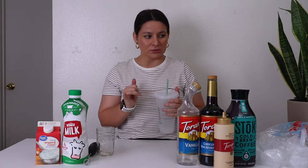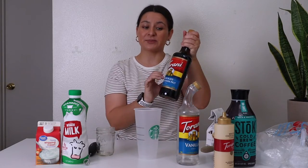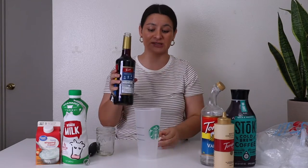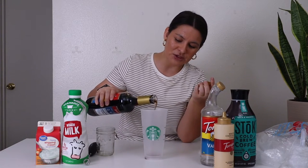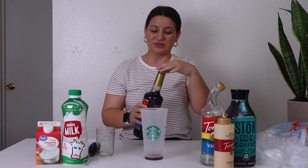Let's get into the recipe. First things first — take your cup. We're going to add some of that chocolate macadamia nut or regular macadamia nut syrup to the cup. Starbucks uses pumps — I eyeball and measure mostly in tablespoons. I'm going to do one to two tablespoons.